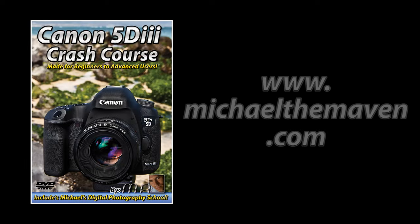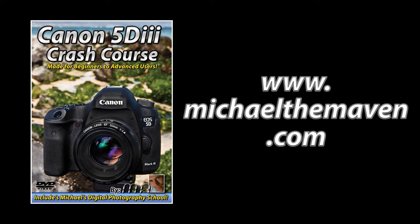If you found this video helpful, you may be interested in my new DVD, Canon 5D Mark III Crash Course. It's made for beginners to advanced shooters and will teach you the most important things you need to know about your camera for stills and video. You can order it from the following link.